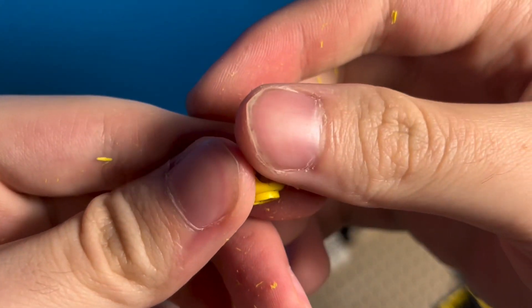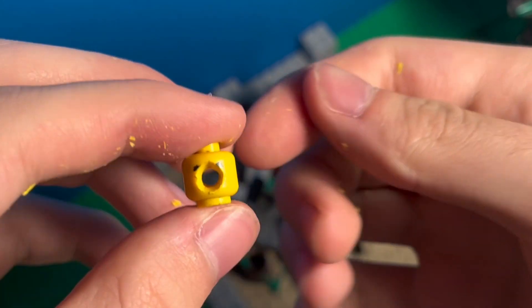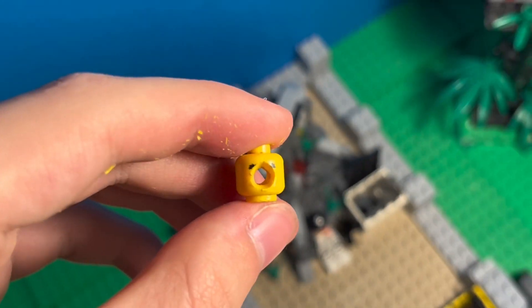Once you've finished carving the hole, both should be able to fit a lightsaber through them. If not, you'll have to continue carving until it does, but anyways let's continue.